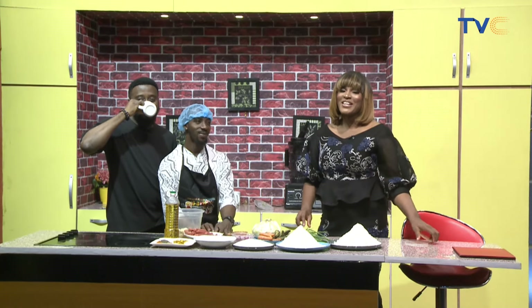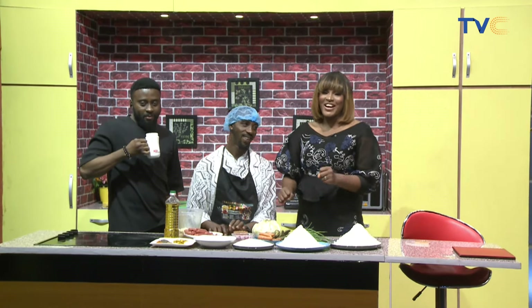Welcome to the kitchen this morning on Wake Up Nigeria! Let's cook up a storm, shall we? Chef G-Boy is here to do just that.